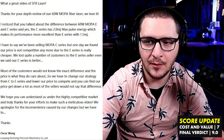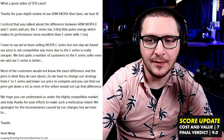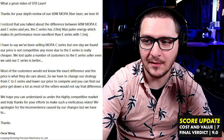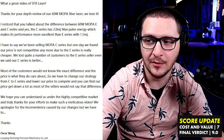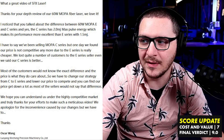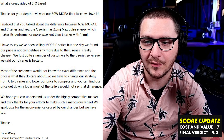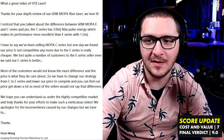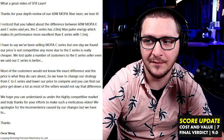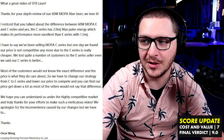They say: 'What a great video, thanks for your in-depth review. I noticed you talked about the difference between the 60W Mopa E and C-Series, and yes, the C-Series has a 2.0 mJ max pulse energy, which makes its performance more excellent than the E-Series with 1.5 mJ. I have to say, we've been selling Mopa C-Series, but one day we found our price is not competitive anymore, due to the E-Series being so much cheaper.'